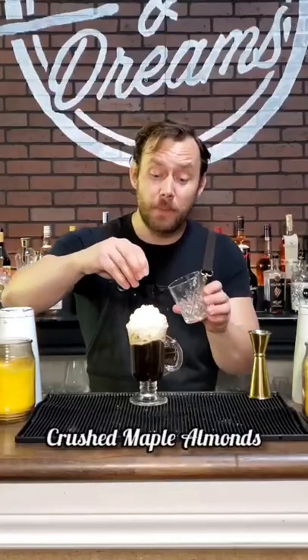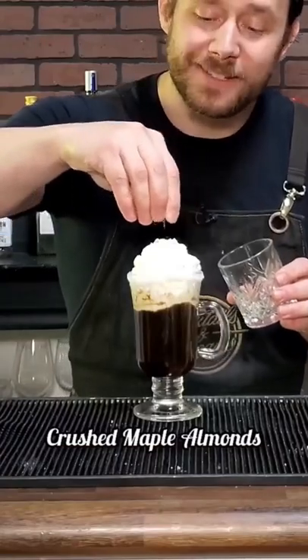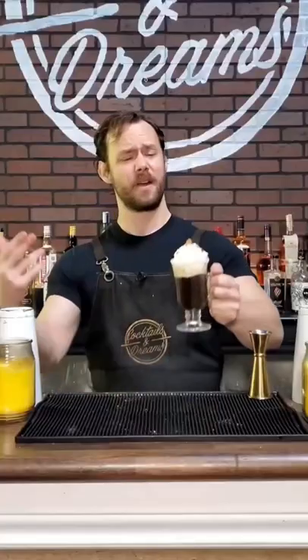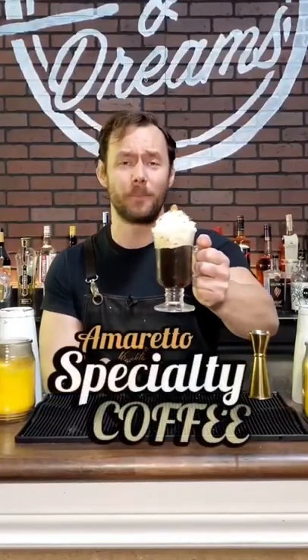I'm going to sprinkle some crushed mapled almonds on top of our whipped cream, and place one nice little almond right on the top there. And there you have it, one delicious specialty coffee to warm up your day.